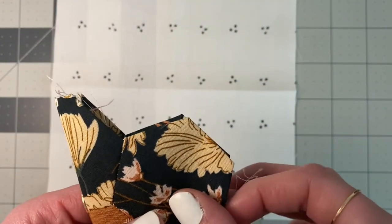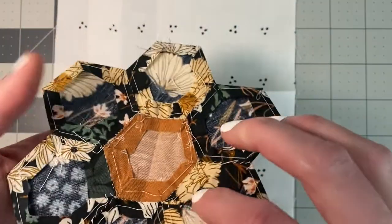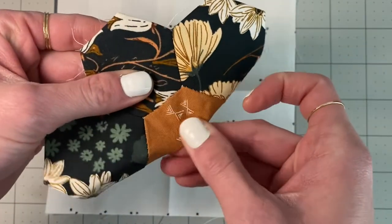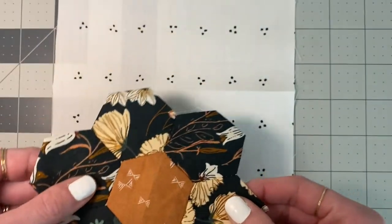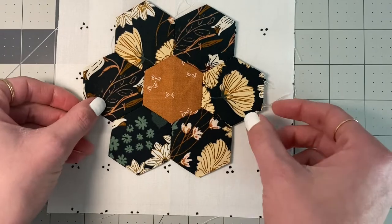Now you can do the same with your hexi flower. Finger press, open it up, and finger press again. Now you can use that center to line it up with your background square.